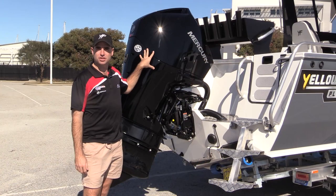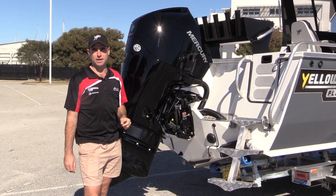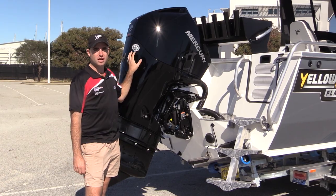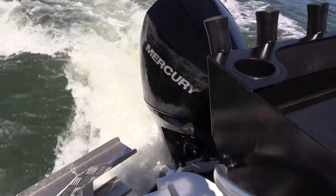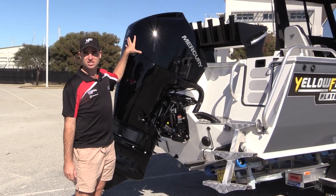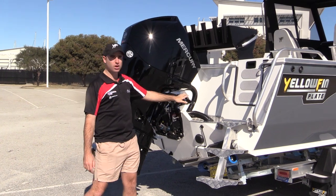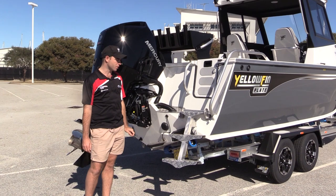Manderer Outboards has packaged your 7 metre Southerner hardtop up with a Mercury 3.4 litre 200 horsepower V6 EFI four-stroke. These motors have been in the market for two years now and are by far the quietest, most responsive four-stroke out there. It only weighs 216 kilos. We've packaged it up with hydraulic steering and digital throttle and shift — the fly-by-wire controls for Mercury, which I'll show you a bit later on.